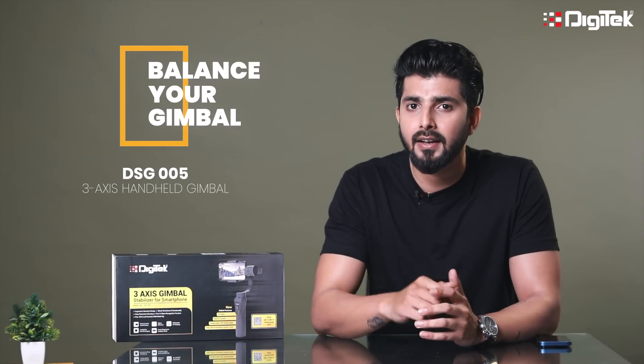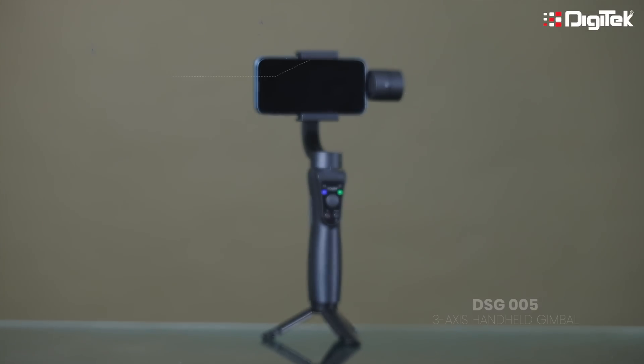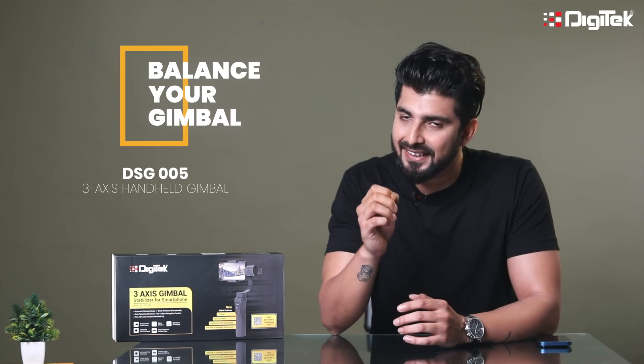But what do we think about it? How do we balance it? And how do we explain its technical know-how? I will tell you how to balance the DSG005 3-Axis Mobile Gimbal. Let's start.